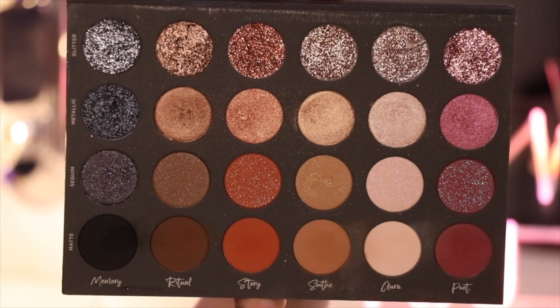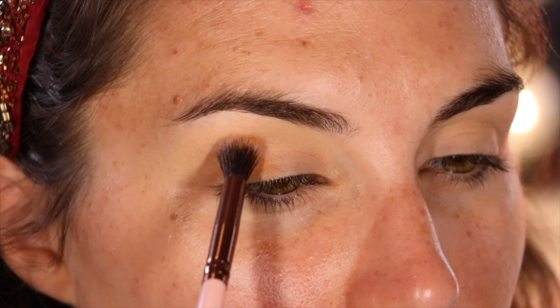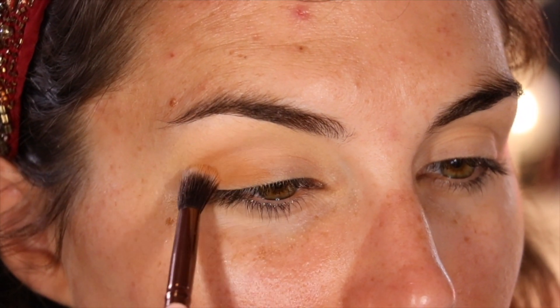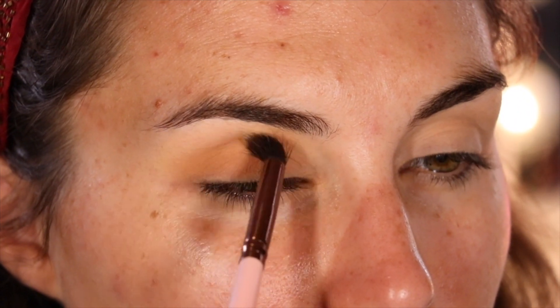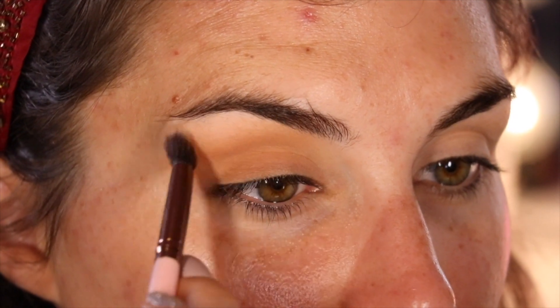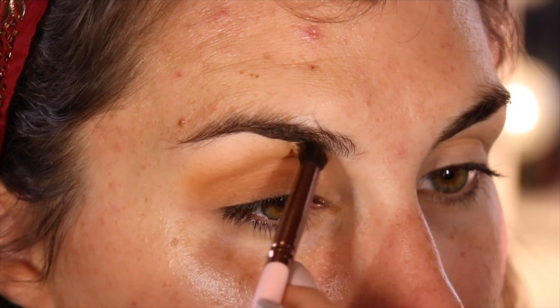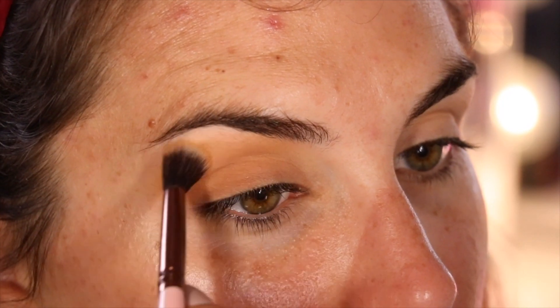Moving on to the eyeshadows, I'm using Tati's Textured Neutrals Palette. Look at those glitters — even though the glitters are the star of the show here, I'm actually starting with a matte shade. The matte Soothe shade, to be specific, and I'm using that on a rounded, fluffy Luxie Beauty brush. I honestly don't know what number this is because I've had it so long that it rubbed off, but find something similar and it'll work for you.